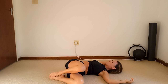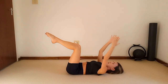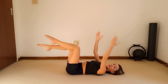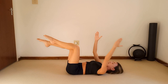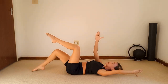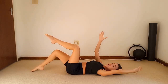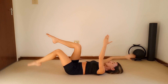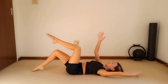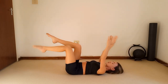Bring it all the way back to center. Lift those legs to tabletop, keep your imprint, and reach those arms all the way up to the ceiling. Pointing your toes, knees together — we're doing opposite arm, opposite leg. Inhale, reach the arm back, tap the foot down, exhale bring it up, alternating sides. Try to keep an imprint, flow, and elongate that spine, reaching those arms away and stretching the shoulders.